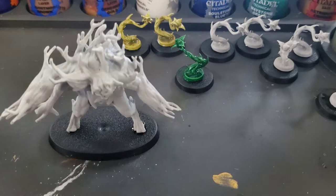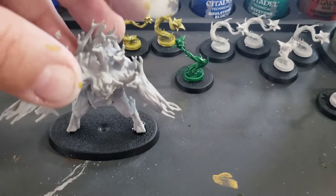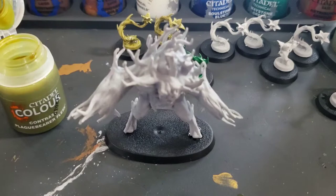Before applying these contrast paints, I'm going to want to use a pretty big brush. I'm going to be using a lot of paint — really just going to kind of slop it on the figure here.